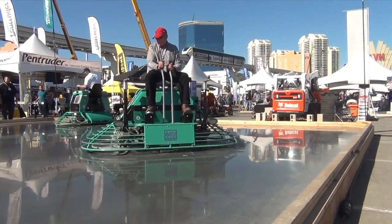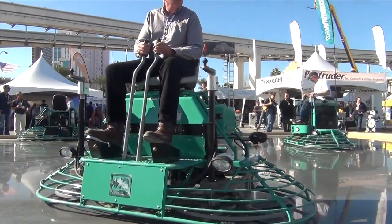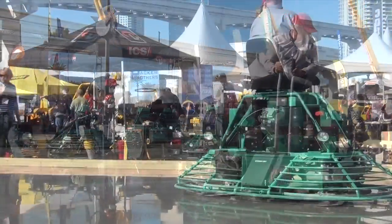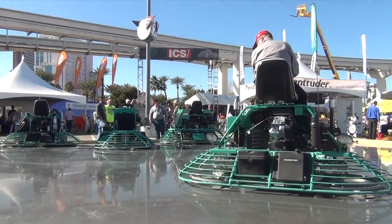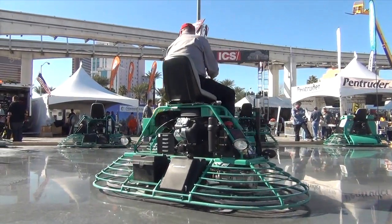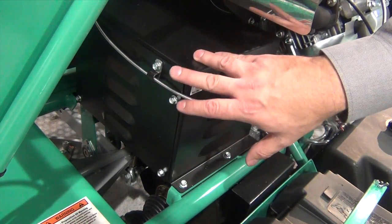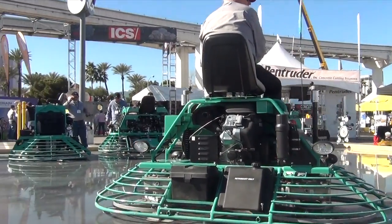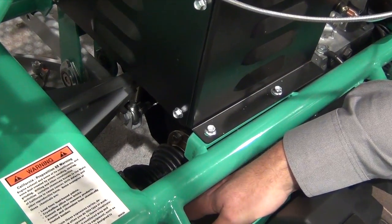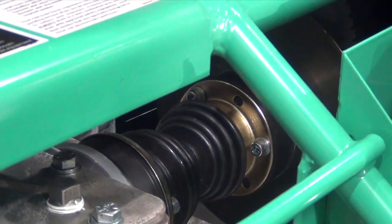Also, while we're looking at the gearbox, we can see that the machine is equipped with a pair of five-blade rotors. The five-blade rotors produce a flatter floor than conventional four-blade rotors. The machine is powered by the 35-horsepower Vanguard air-cooled engine mated to the helical gearboxes through a multi-clutch drive system behind this shroud. This powerful clutch transmits power to the drive assembly below, and power is then transmitted to each of the gearboxes through a CV joint system at the bottom, providing efficient transfer of power to both sides of the rotor assemblies.